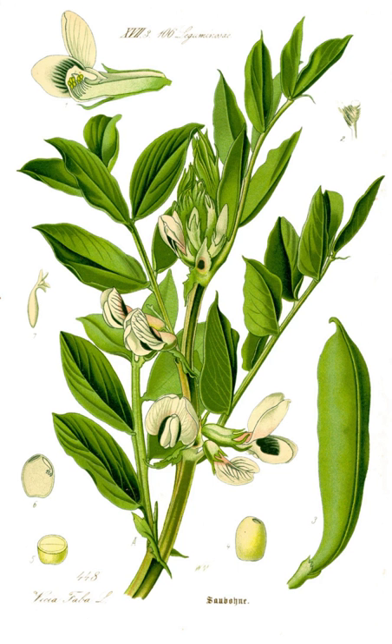Broad beans, called soramame, are consumed in a variety of ways in Japan. Most commonly, the beans are boiled and eaten straight or added to rice. They are also consumed as a popular snack called 'Karimame', where the beans are roasted or fried.